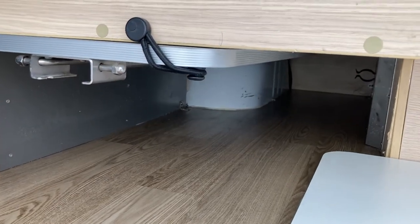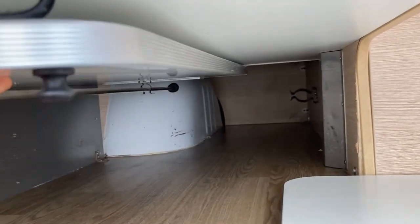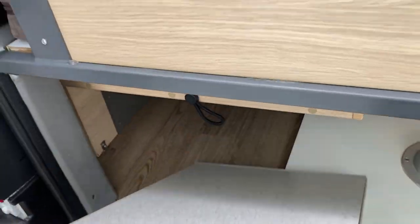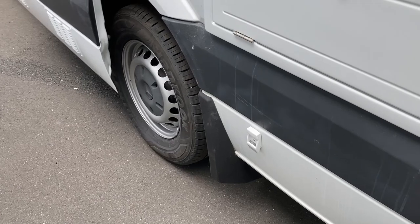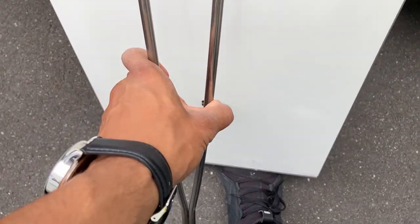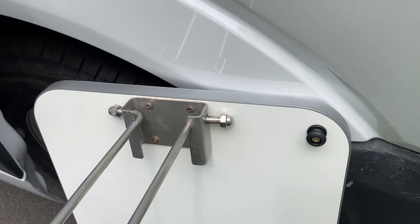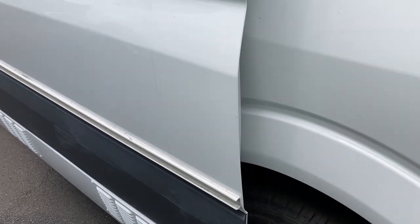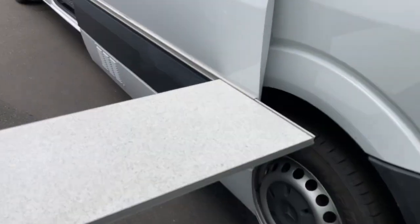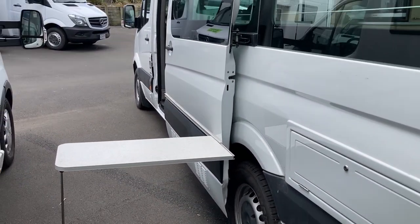This is the additional outdoor barbecue table. To remove it, you need to unlock it like so — that just slots in there and you pull it out. You've got your table pole here; press this in on both sides, lock it in place, and it just goes in the rail over there. It slots in like so — it's just meant for your barbecue as a little outdoor table. It's quite a nifty design and you use it when the door is open.